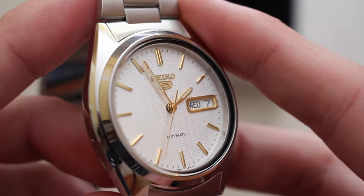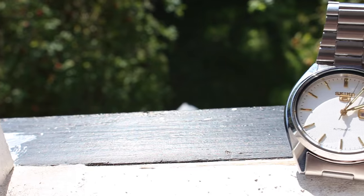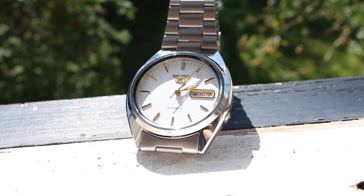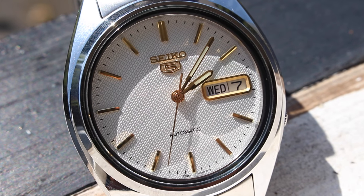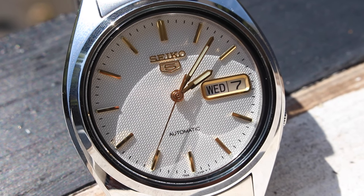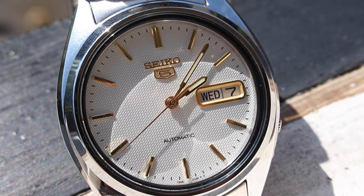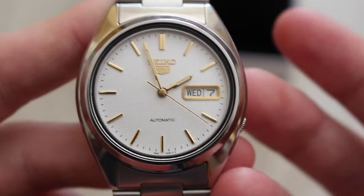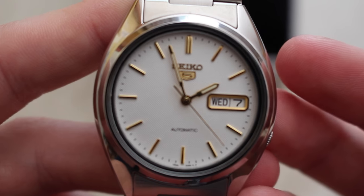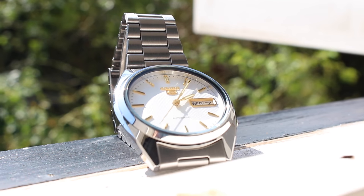I was able to get this watch on Amazon for about £60, which I thought was a fantastic deal, and would be ideal for the more dressy occasions. The textured dial, display back, and the beautiful mechanical sweep of the second hand all add to this feeling of quality — a very enjoyable watch to wear. So all in all, a beautiful, classical-looking watch for a very affordable price, and a great way to introduce yourself to the automatic mechanical watch market.